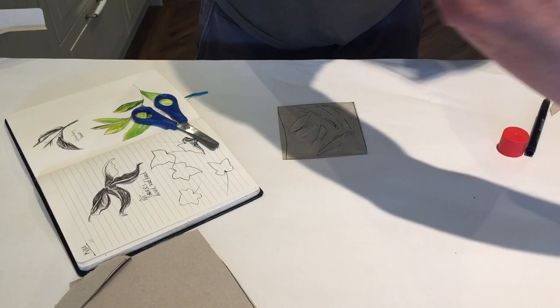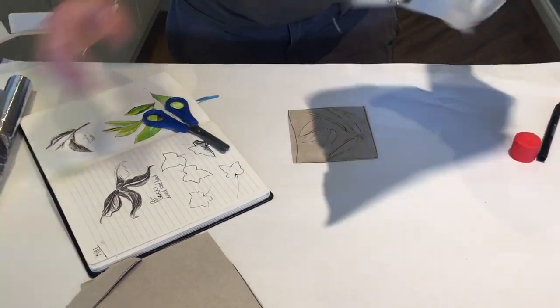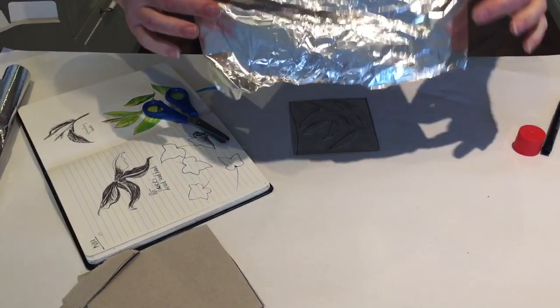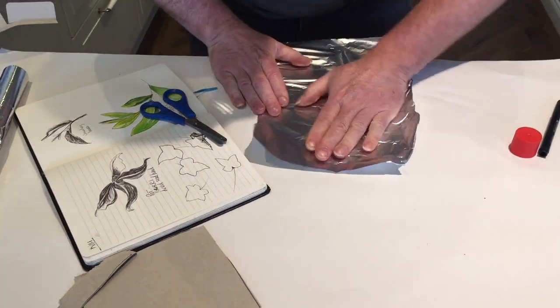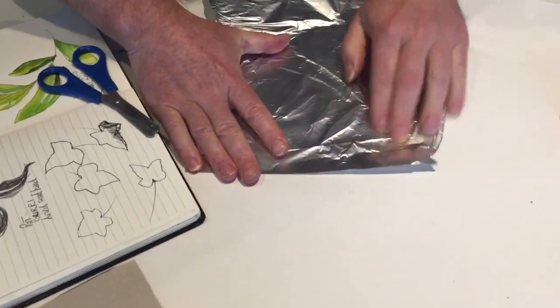So here's my tin foil. I want to use the matte side — you've got a shiny side and a matte side. Put the matte side down, rub that on, and as you see I can see my sculpture coming through.